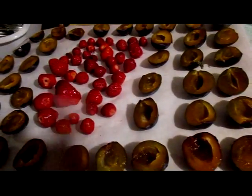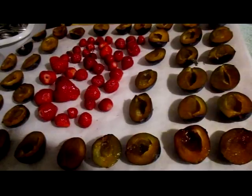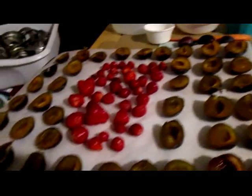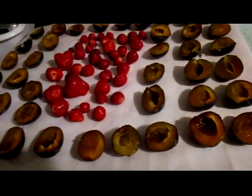I'll put the strawberries in the center because this isn't a rimmed cookie sheet and the strawberries will just roll off. So I have the plums surrounding the strawberries so they'll at least not roll off if the tray gets jostled while it's in the freezer.